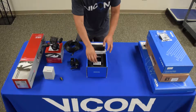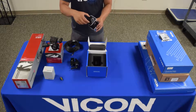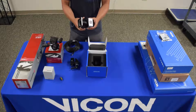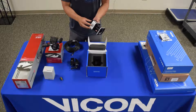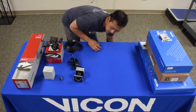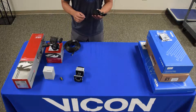First, I'm going to take the camera out of the box and make sure to take the lens cap off. As we can see on the camera itself, we have mounting points at the top and at the bottom. I'll put the camera down and show you how to use it with a super clamp.